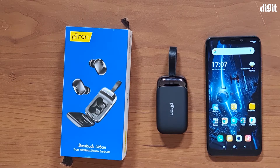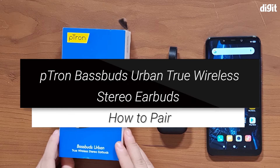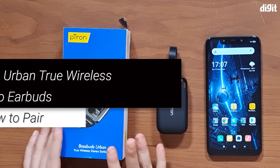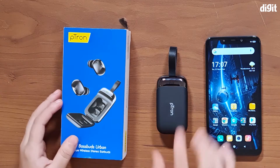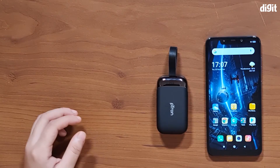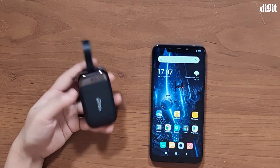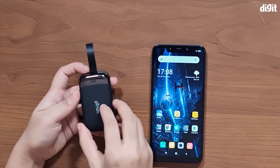Hey guys, welcome to Digit. Today we're going to be talking about the Petron Base Buds Urban true wireless stereo earbuds, and we're going to be showing you how to pair these earphones to your smartphone. So now let's set the box aside and look at the earbuds. In order to pair, the first thing you need to do